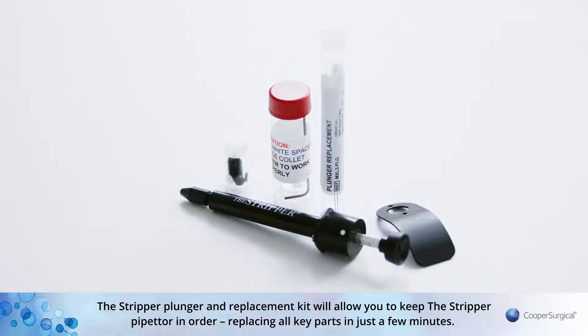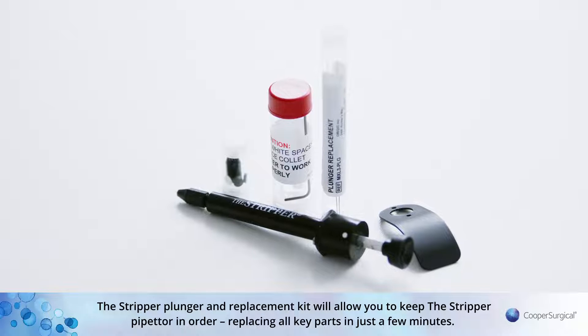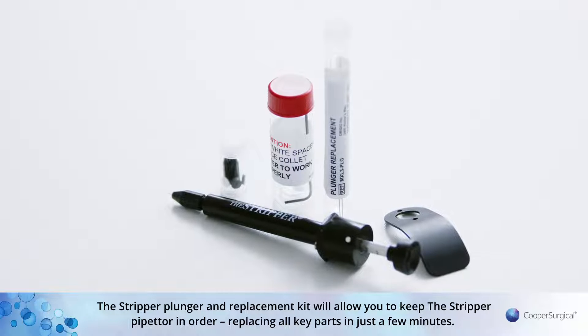The Stripper Plunger and Replacement Kit will allow you to keep the Stripper Pipetta in order, replacing all key parts in just a few minutes.